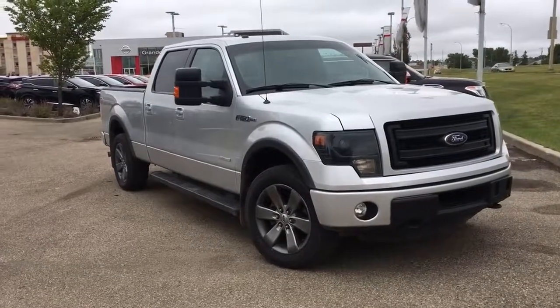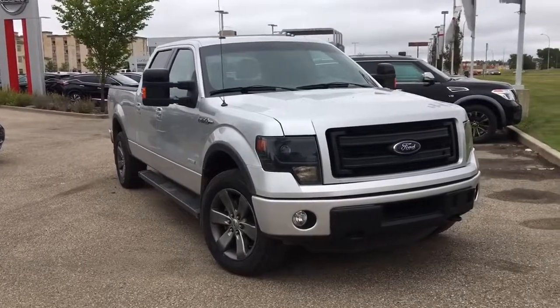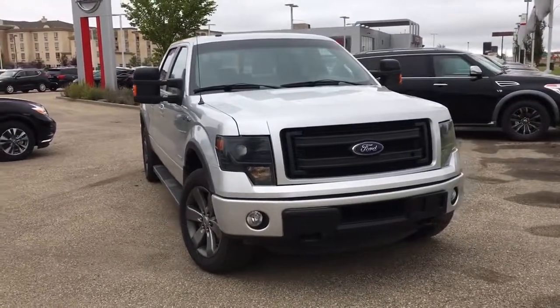Hello and welcome to Grand Prix Nissan. My name is Janelle and today we're taking a look at this 2014 Ford F-150 FX4 SuperCrew cab truck in silver.